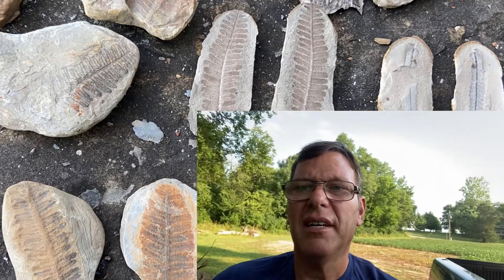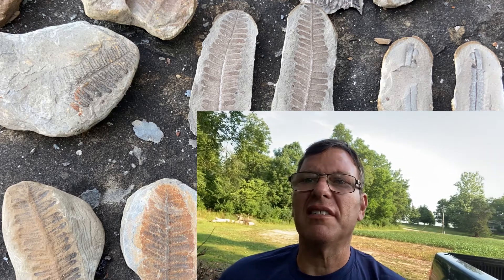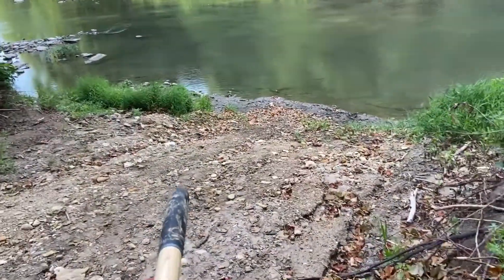Here I am in Northern Illinois, gonna search for concretions with fern fossils in them. Super excited about this — I've been wanting to do this since I was a kid. Here's the creek. Gonna cash in today.